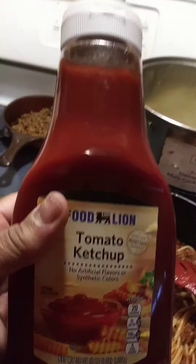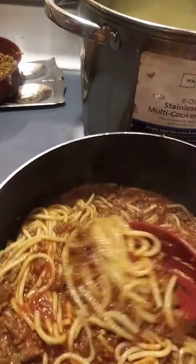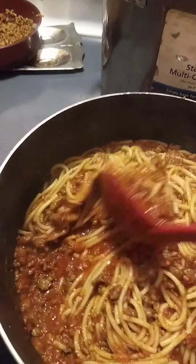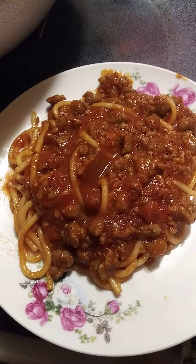Right now I'm going to add a little tomato ketchup with it, just like I want it. We always put a little ketchup in our house. And this is my spaghetti for tonight.